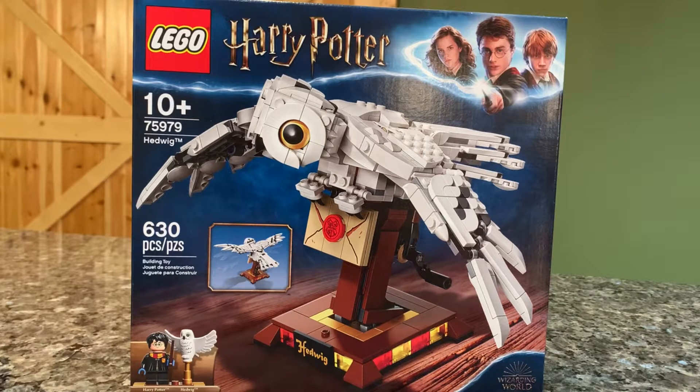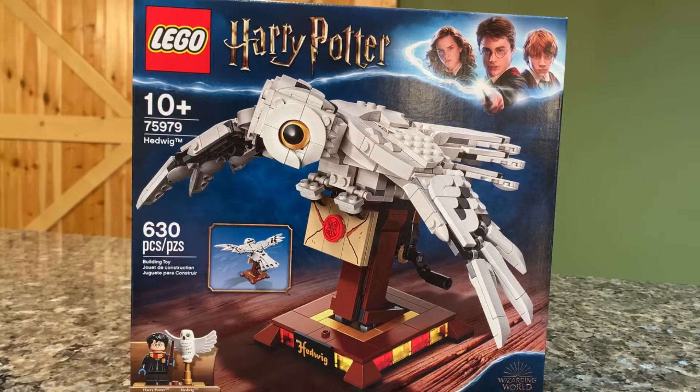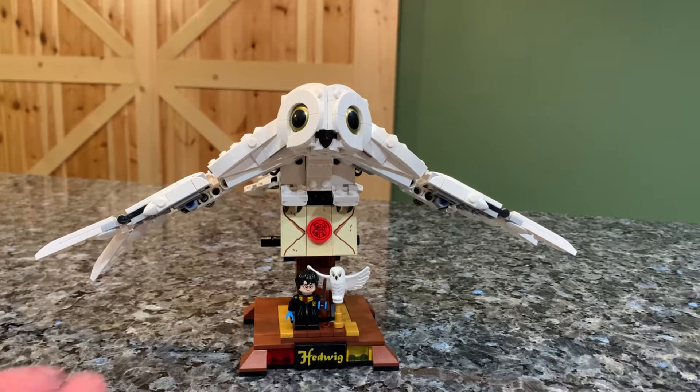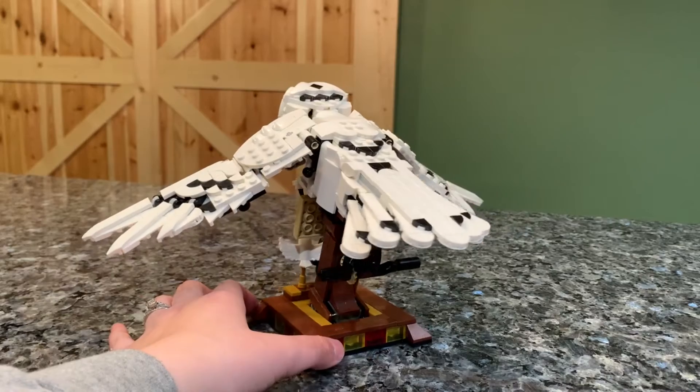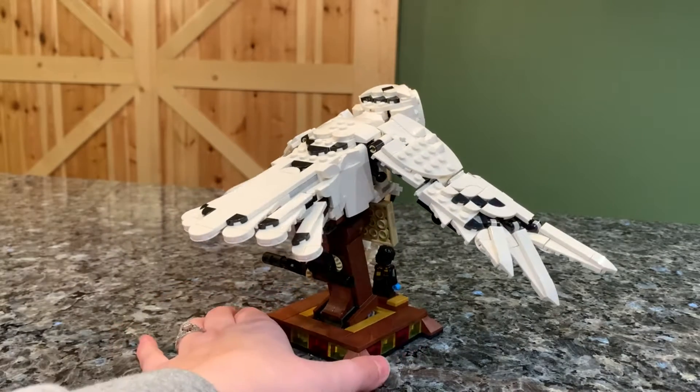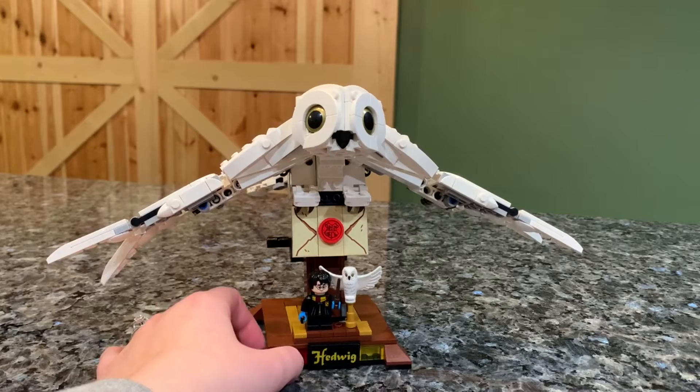Hey everyone, welcome back to another Lego review. Today we're going to be taking a look at a really cool technique slash moving part set — Harry Potter's Hedwig. This is what Lego considers a sculpture. It is ages 10 plus, set 75979, labeled Hedwig with 630 pieces. It comes with two minifigures — well, a minifigure and an animal — and then obviously the big sculpture of Hedwig. It is very unique in terms of a Harry Potter set, which are all just play set builds, nothing very sculptural with the exception of maybe the Monster Book of Monsters.